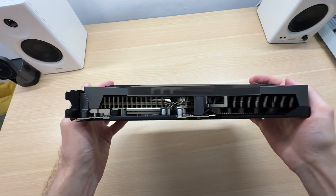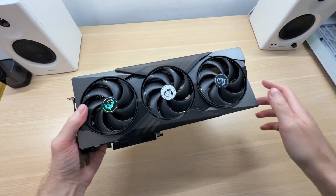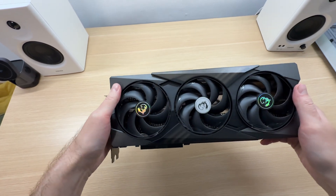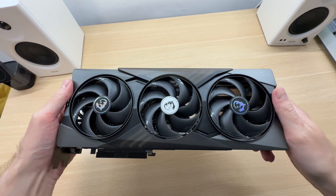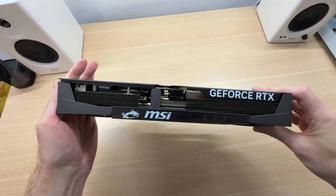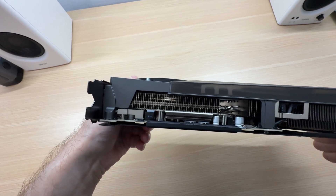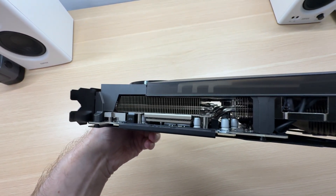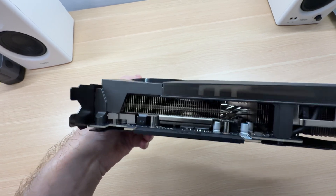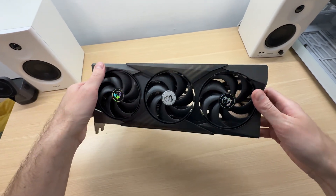I see a total of five heat pipes piercing through the heatsink. This is a nice cooler — I think it will get the job done properly. The memory is covered by a heat plate, as you can see there, so the memory modules are cooled. I think it's a good looking card — what do you think? Let me know in the comments.